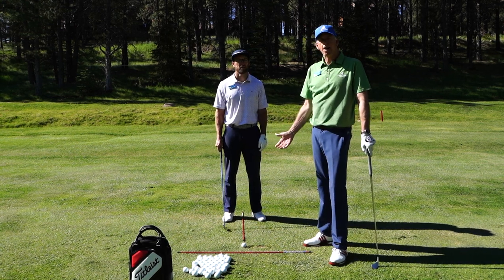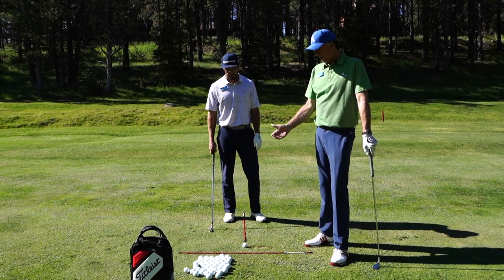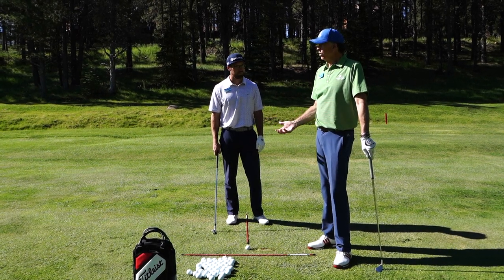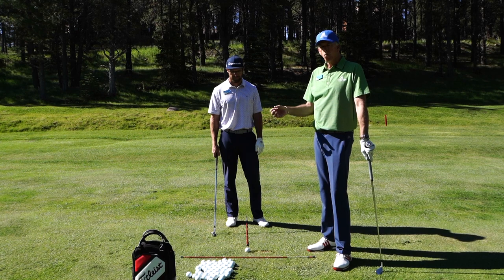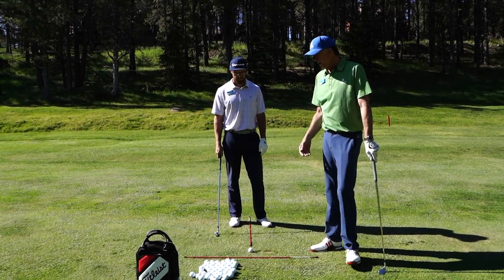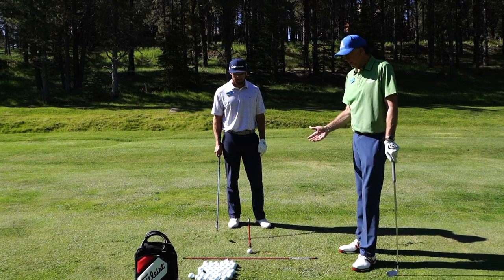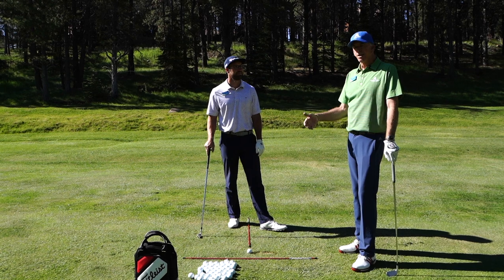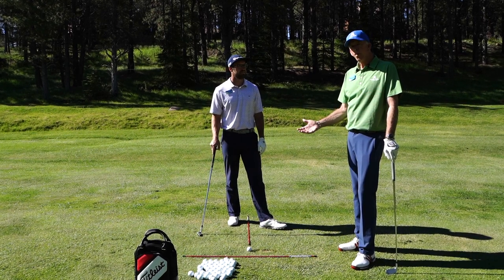Good morning. We're going to talk about alignment sticks — these are a great tool that Evan and I use teaching every day. Whether it's putting, chipping, pitching, full swings, or driver, we're going to use these. They're a very inexpensive tool that'll help you practice consistently and practice in the right manner.